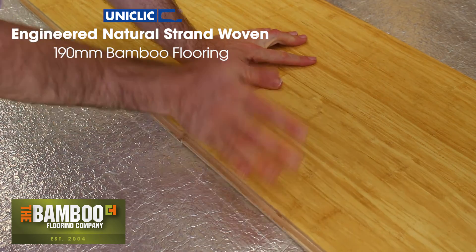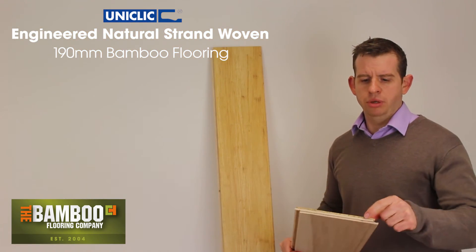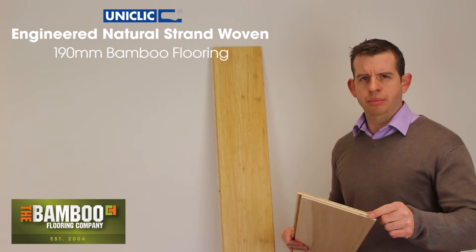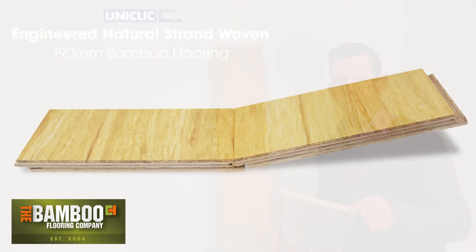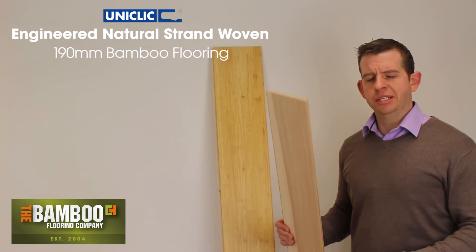It is constructed with four millimetres of strand woven bamboo on the top surface, which is bamboo that's shredded, compacted and compressed with resin, making it twice as hard as oak. The bottom surface is made of plywood for stability.